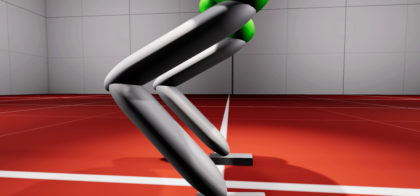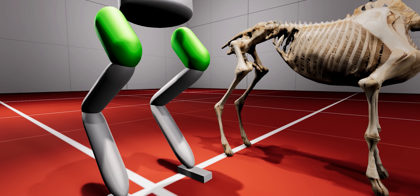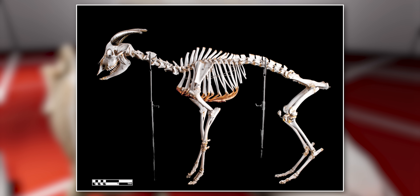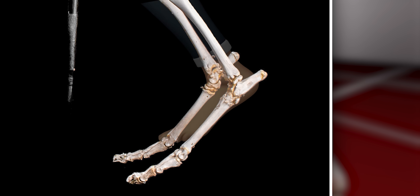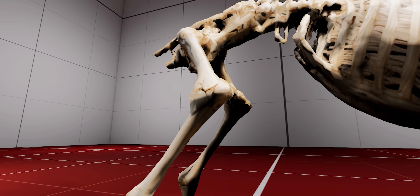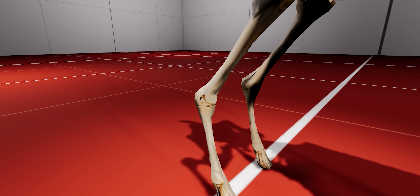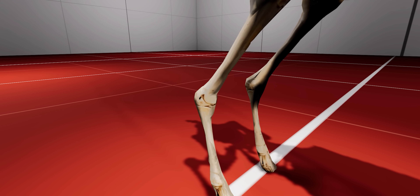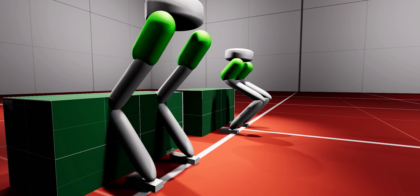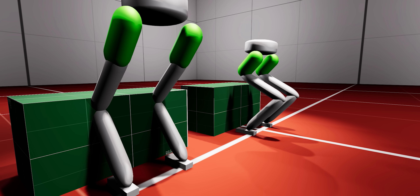Unlike humans, our bot has backward-bending knees, a trait commonly found in nature with cats, goats and horses. But what looks like backward-bending knees is actually an ankle joint. In animals like goats and horses, the real knee is higher up and bends forward just like ours. The backward-bending joint lower down is the ankle, and their hooves correspond to the tips of our toes. This anatomy avoids unnecessary obstructions by the ankles, and is widely used in robotics.